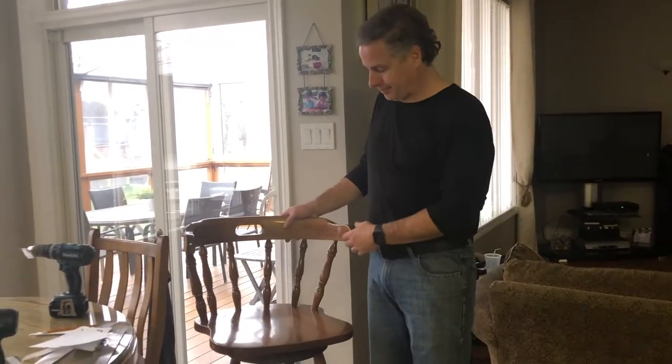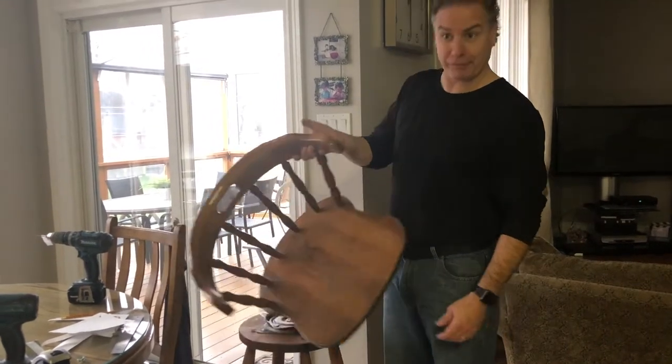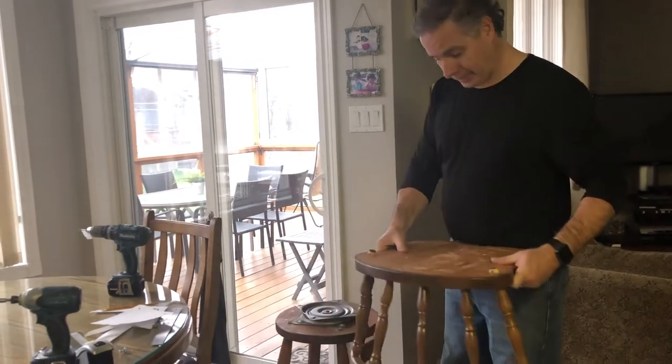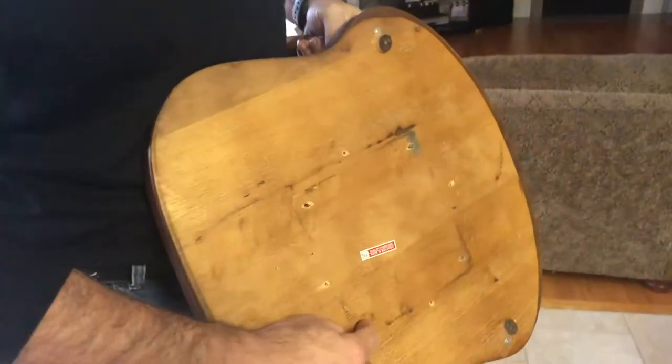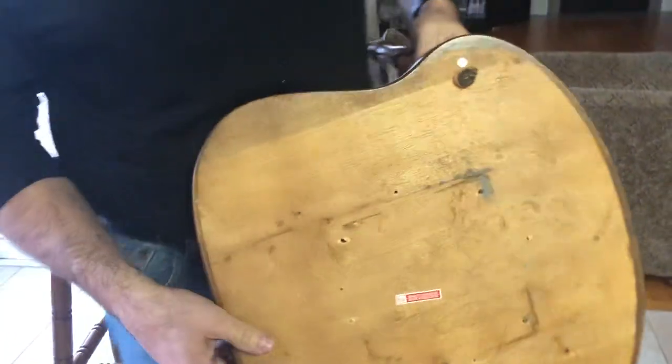Alright everybody, morning after — this thing even came off. Take a look at the bottom here. As you can see, there were some holes that were pre-done. They ripped out, and I actually did some other ones and they ripped out again.